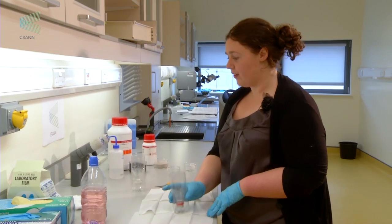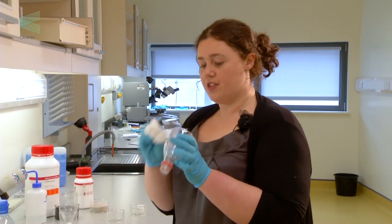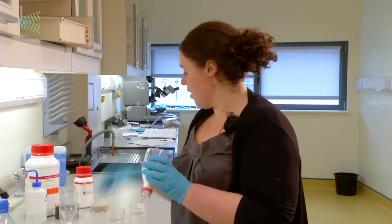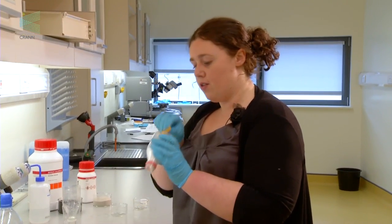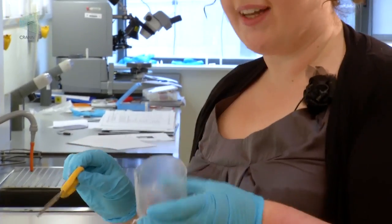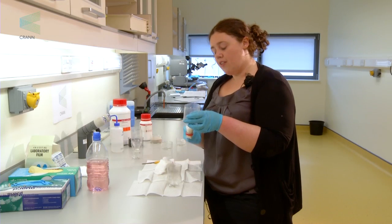For the sand filter, take your bottle and some cotton wool and stuff it into the base of the bottle. This will hold everything in place. You can use a pen or whatever to stuff it into the bottom — don't pack it too tightly or the water won't run through, but just tight enough to make sure it won't move.